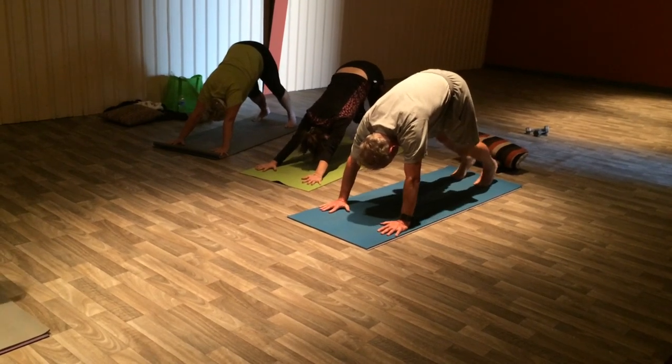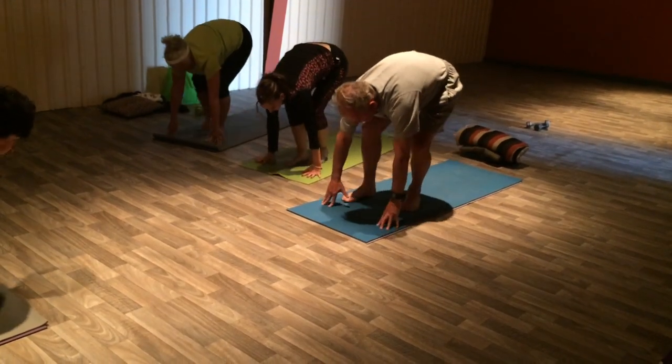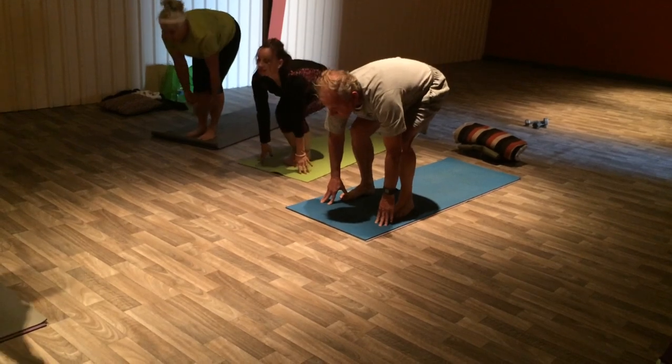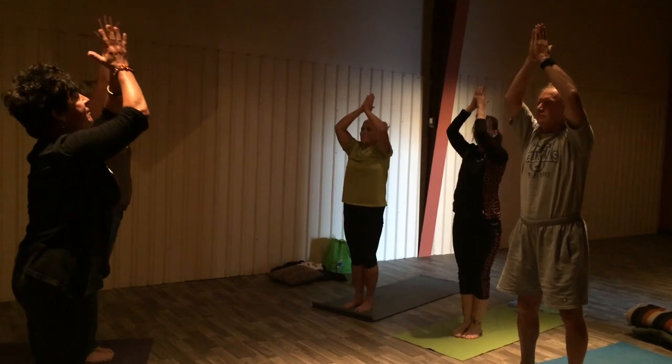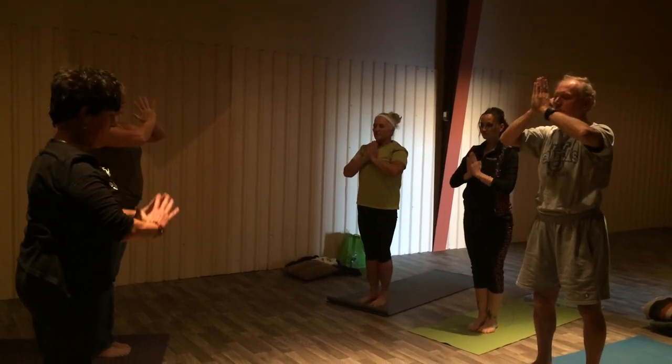When you're ready, just step your feet up between the hips. Sink your hips and then inhale the arms out, come on up. Exhale, hands past the heart and belly button, all the way down. Let's repeat that.